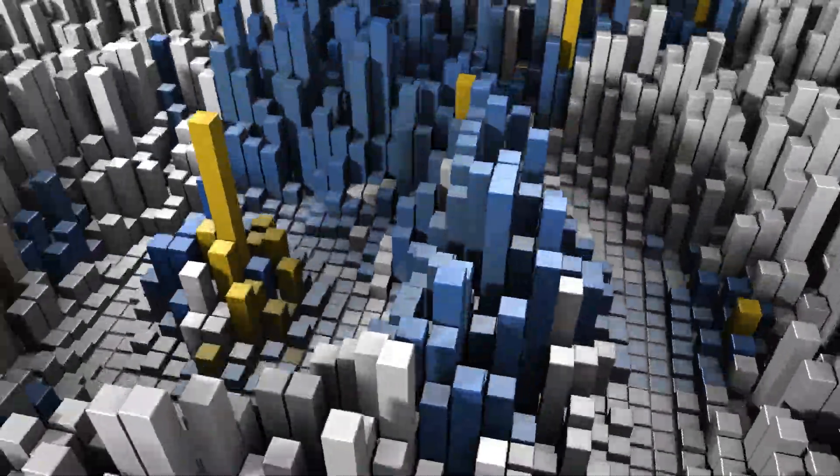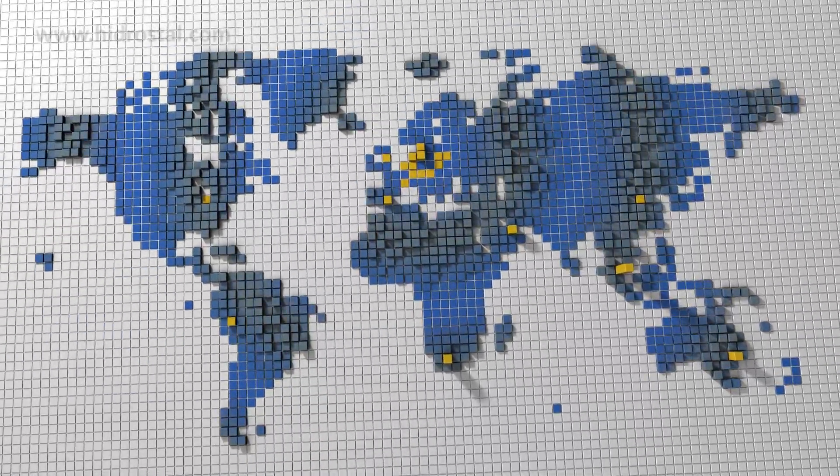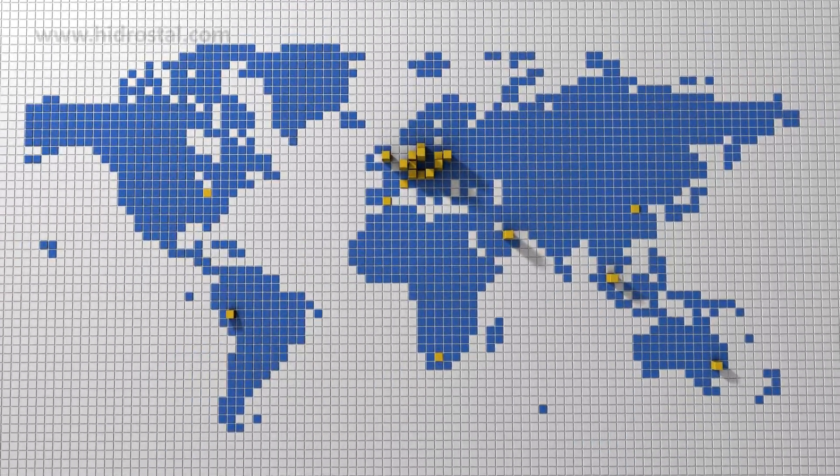There's a global network of Hydrostyle suppliers, installers and support agents located around the world. Just check our website contact page for details.